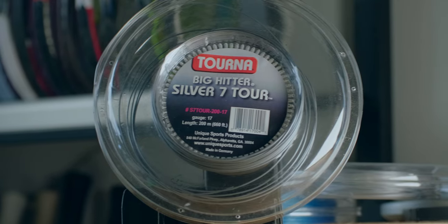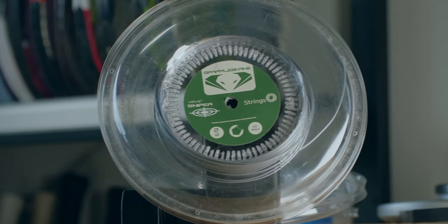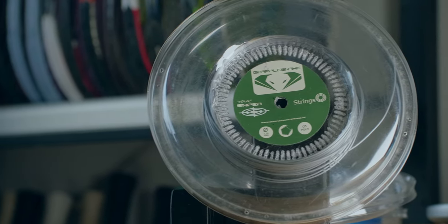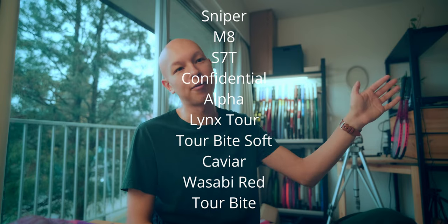I also really need to confirm my ideal main string. I've been using Tourna Silver 7 Tour as a substitute for Tour Sniper, which I do prefer — it's a little more consistent and a little bit softer feeling. Sometimes Silver 7 Tour is a bit stiff, especially in the white oak. Here's a top eight main strings just for this video — the order may change depending on my mood: number one Grapplesnake Tour Sniper, number two Tour M8, number three Silver 7 Tour, number four Slinko Confidential, number five Grapplesnake — Grapplesnake just dominating the top five here.